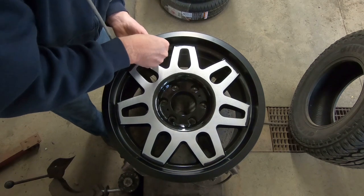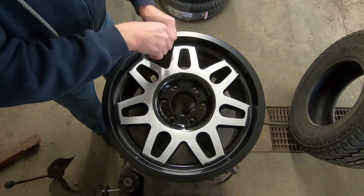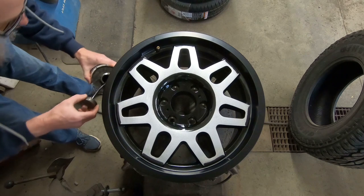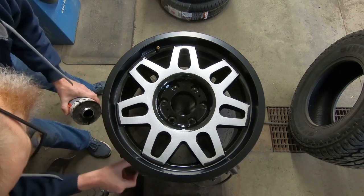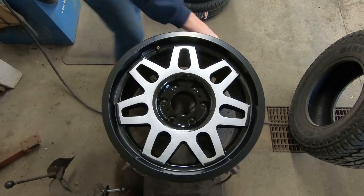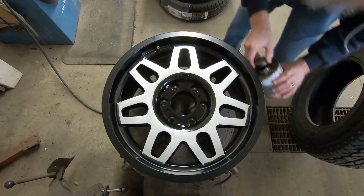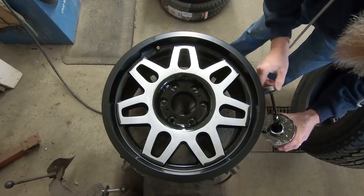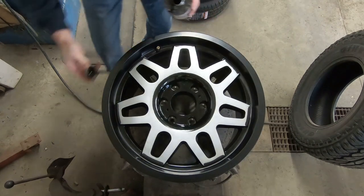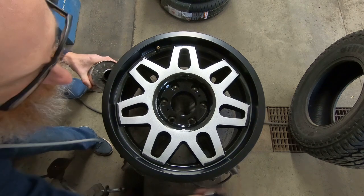One thing we will do is remove the core, because that allows more air into the tire when pumping it up. First thing we're gonna do is put some goop on this bead here — it helps seal the tire up good when we're putting air into it. Even though these are new wheels and new tires, sometimes people won't even bother putting this goop on, but I don't like taking that chance, especially with these great big ones that you have to manhandle.